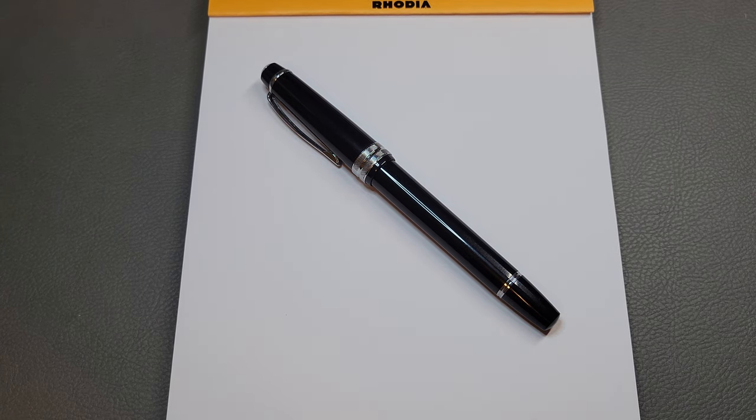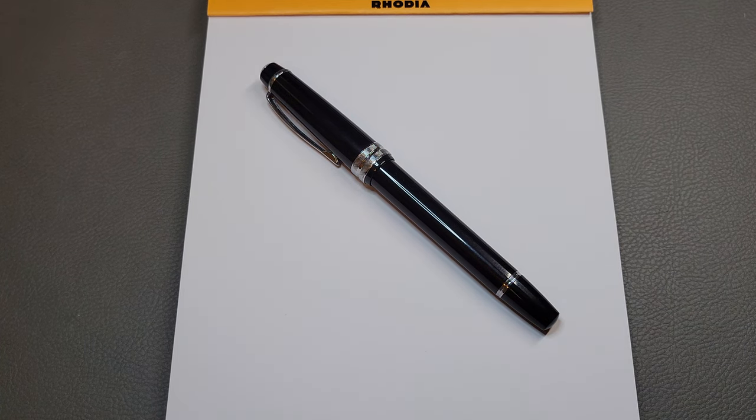Hello and welcome back to The Stationery Dev. Today we have another pen review, and this one is a special one for me just because I think this is a pen that doesn't get much exposure at all, but one that I think everyone should know about. So without further ado, let's just get right into it.